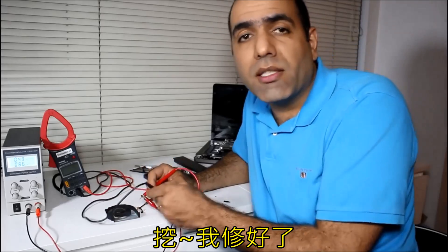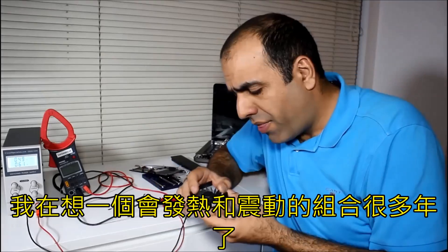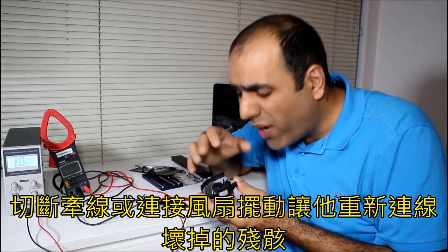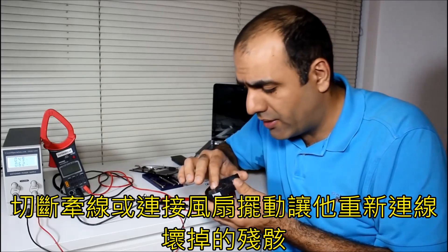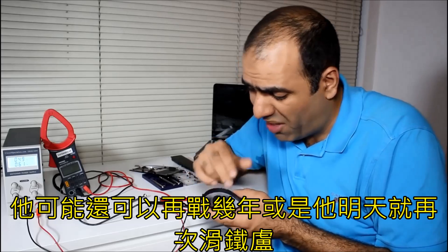Well, I fixed it. Even I am often surprised by the extent of my genius. I think a combination of heat and vibration over years broke a trace or wire in the fan, and wiggling it reconnected that broken trace. I guess now I'll put it back. It might work for another year, or it may fail tomorrow.